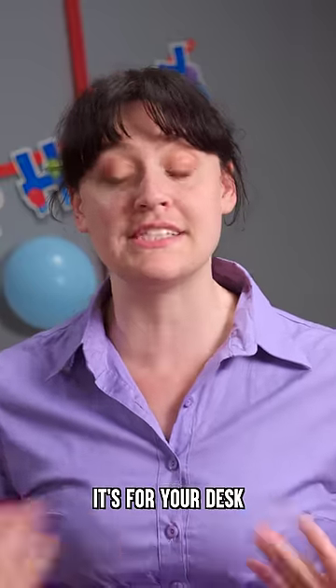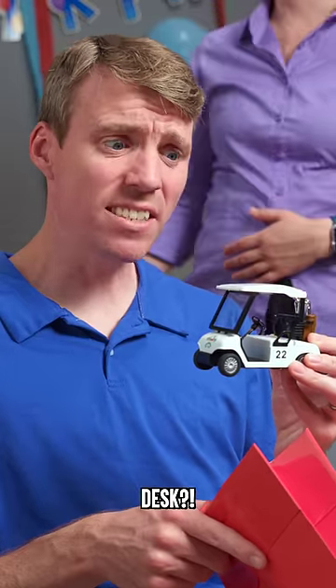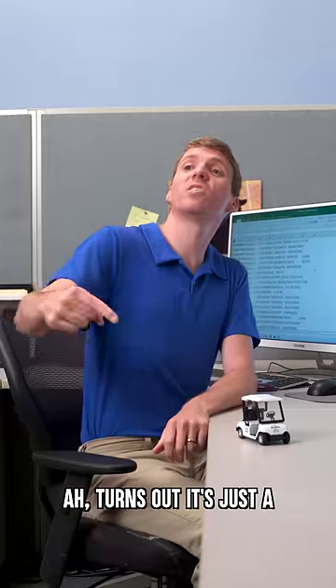No, honey, it's for your desk at work. What? You want me to drive this on my desk? Adorn your desk with a tiny replica. Turns out it's just a tiny replica — not shrunken.